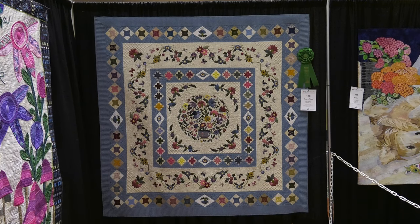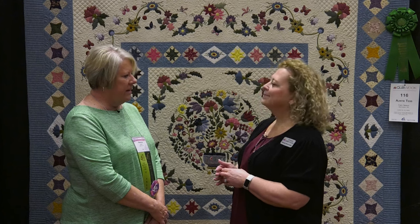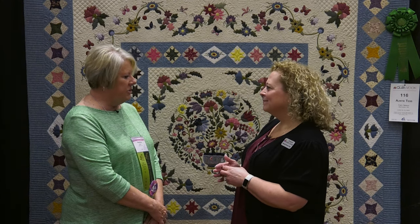The quilt is a traditional hand needle turn applique quilt with hand embroidery on it. It is designed by Corliss Searcy from Australia. And then my quilter, her name is Erin Marth, and she did a fantastic job.